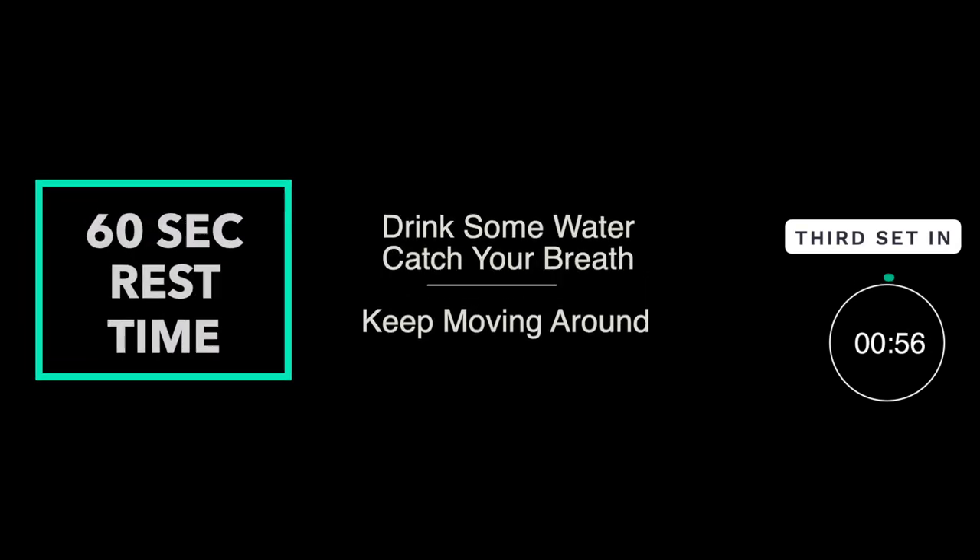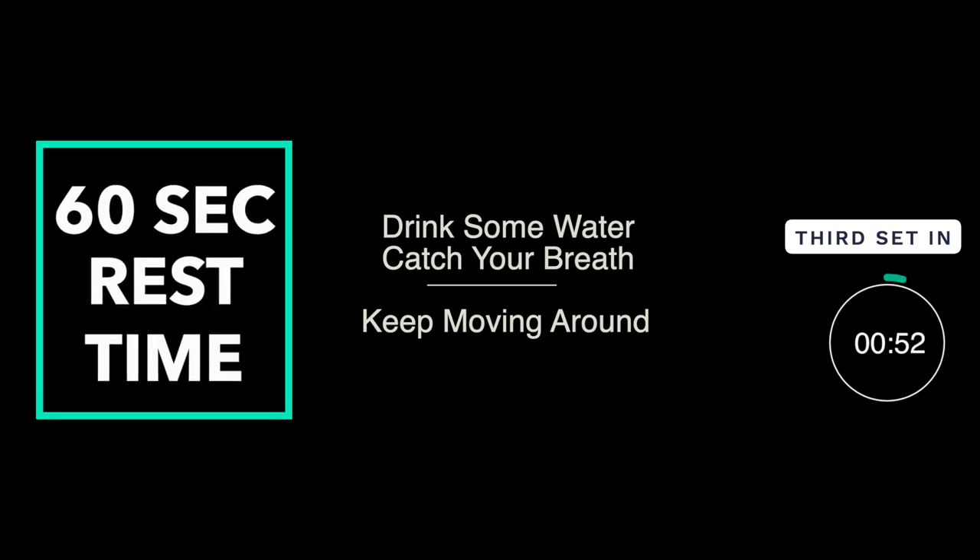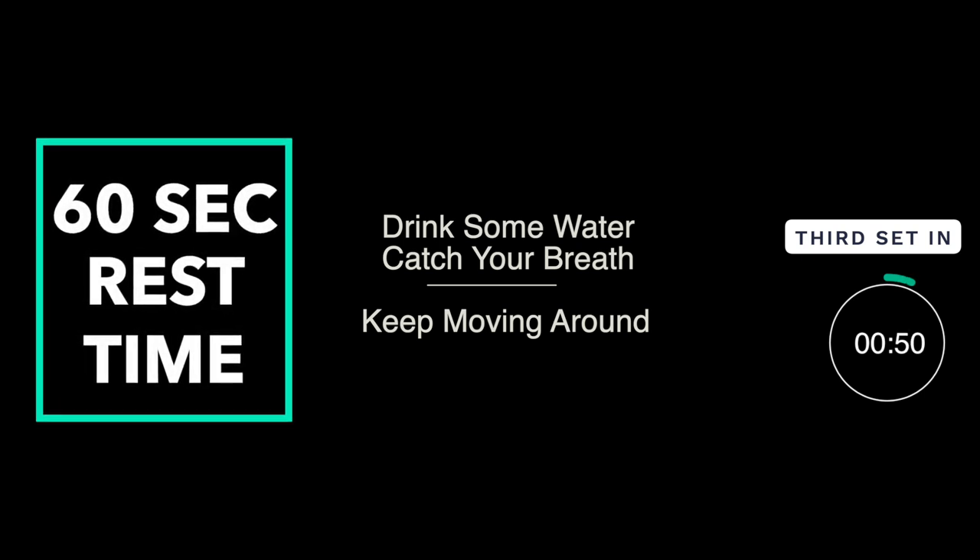Well done on completing the second set. We're now going to give you 60 seconds rest before starting the third set, so drink some water, catch your breath, and keep moving around. Intensity is the most important thing — don't sacrifice it just to get to the third set. It's better to do two sets with real high quality than to do a third one at medium intensity.